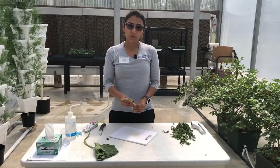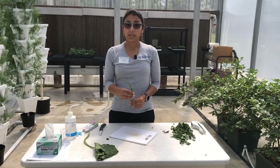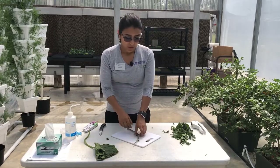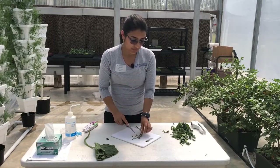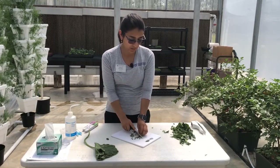Once you have your sample, make sure that you remove the blade as soon as possible. When you get your petioles, you're going to chop them into smaller pieces so you can easily press them with the garlic press.